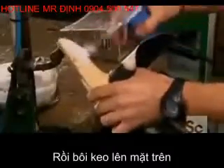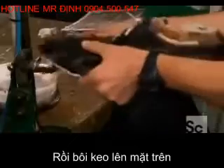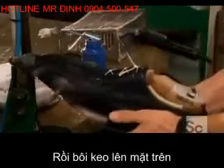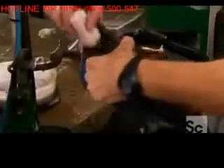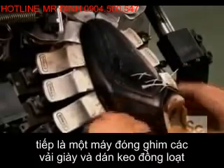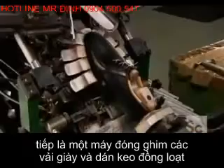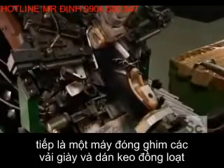Now they glue the lining to the upper, and put the front of the shoe, called the point, into a machine that grips the edge of the leather and pulls it straight. The next machine's mechanical fingers wrap the edge underneath and glue it, pulling evenly all around so that everything's symmetrical.